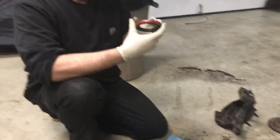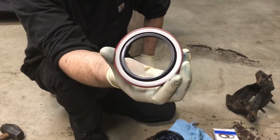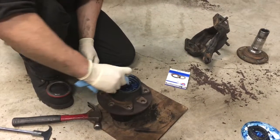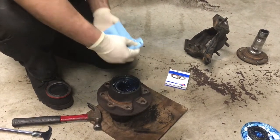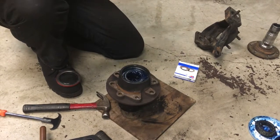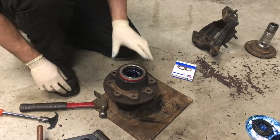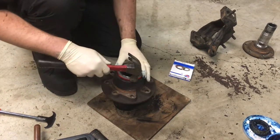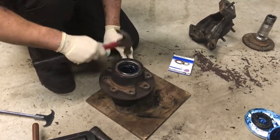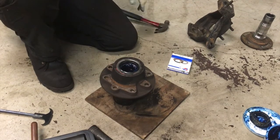Put the seal in. There are going to be two different sides: a smooth, completely flat side, and a side that has a little bit of an opening to it. You want that open side to go in, flat side up. Make sure that your seal surface around the bore is clean — no grease, nothing like that. Center the seal in the bore. If you have a seal driver, great. If you don't, you can use a hammer and a block of wood around it. Just work around until it's flush with the outside of the hub. Now your seal's in.